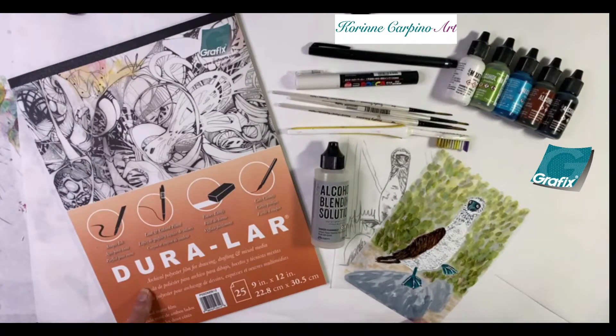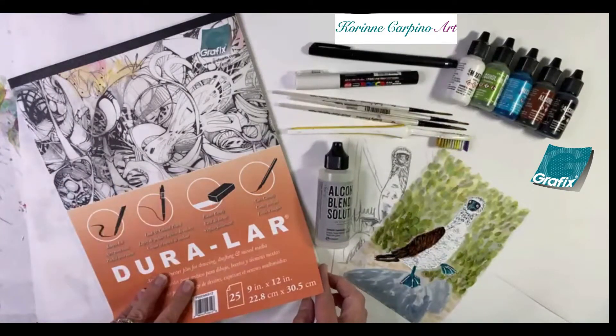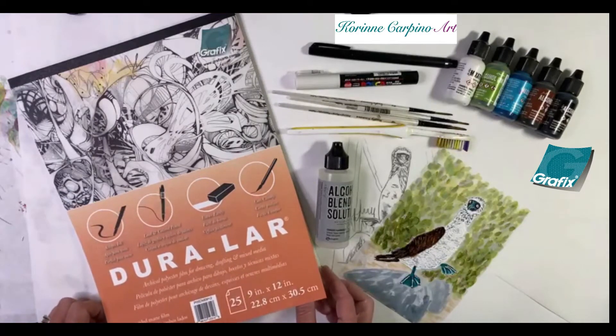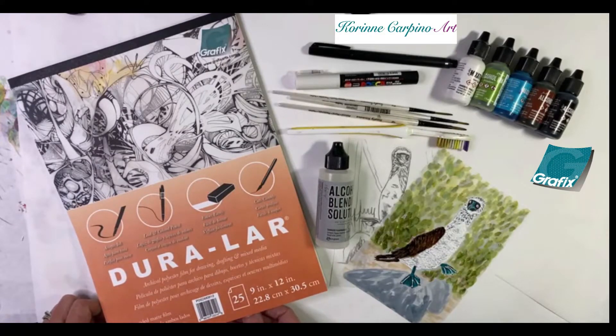We're going to be painting on both sides of the paper. The Grafix Duralar accepts ink, lead and colored pencils, it erases easily, it cuts very cleanly. It's an archival polyester film for drawing, drafting, and mixed media.